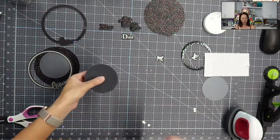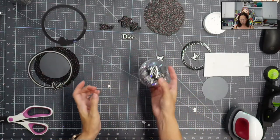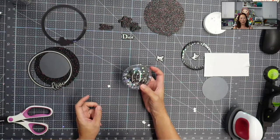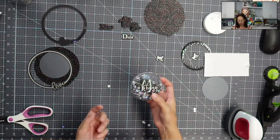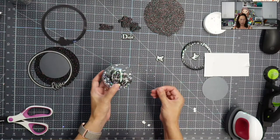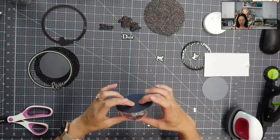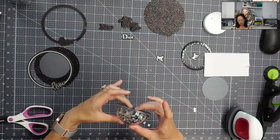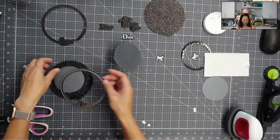I'm going to let that dry for just a second, then flip it over. This would actually be great for a New Year's party too — you would put the year in there like 2022 — or for a graduation. It's like a disco ball, it's really pretty. I'm super happy with this. Everything looks totally sealed.